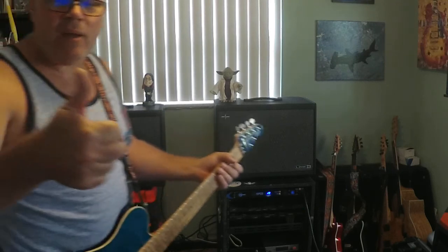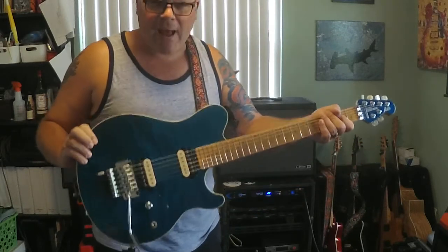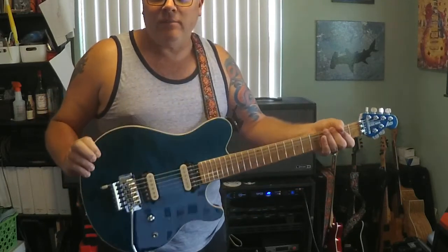So, anyway, thank you Sergeant Solder Guitar Works, thank you Andrew. This is a badass playing machine and I love it. Thanks.